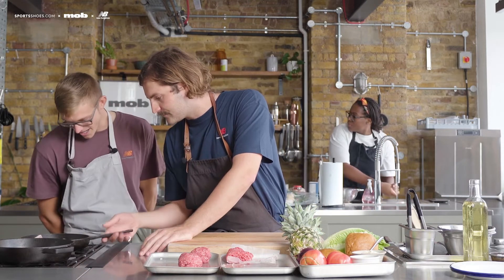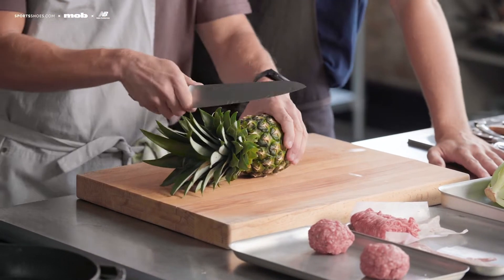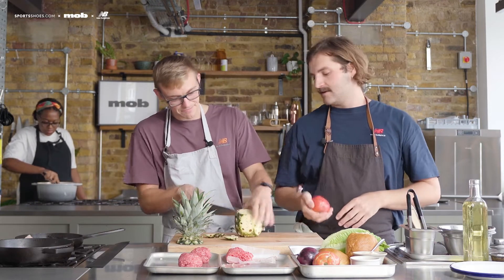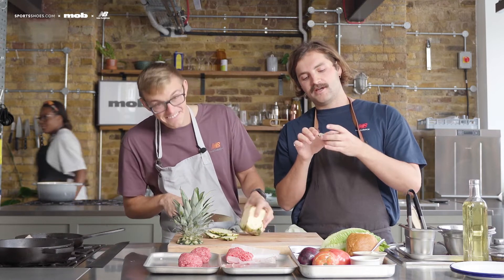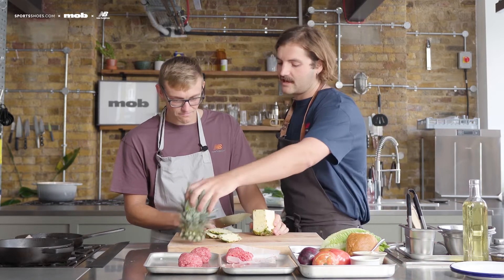The bacon's starting to change colour and release its fat. We'll let that hang out and do its thing. In the meantime, let's prep the pineapple. In burgers I like lots of very thin layers — instead of a big fat slice of tomato with everything sliding everywhere, do thin slices. What can you do with the pineapple waste? You can make a syrup from it, gnaw on the leftover bits as a healthy snack, or even ferment it into a pineapple beer.